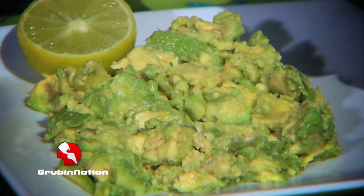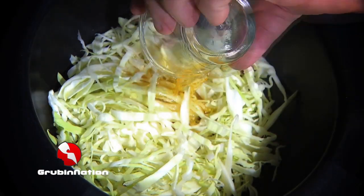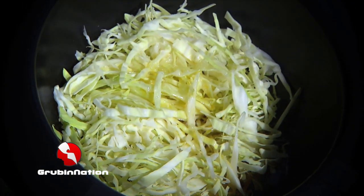Smash up one avocado and mix it with sour cream and add some key lime juice. To add crunch, we make a slaw with cabbage, olive oil, vinegar, key lime juice, and a little salt and pepper.